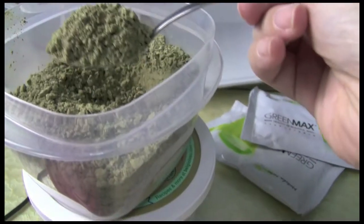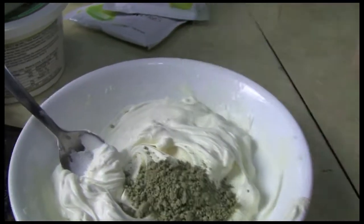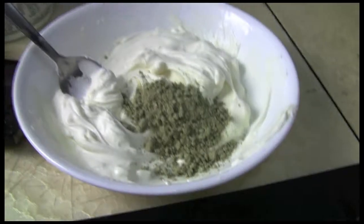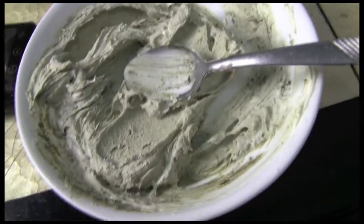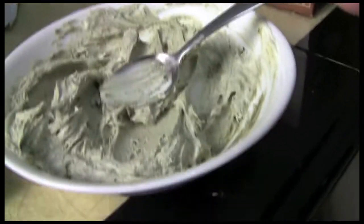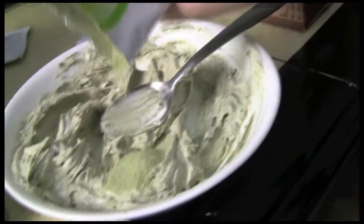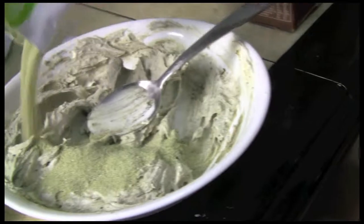I'm putting in the green tea first because I don't want to add the sugary stuff yet. Mix it — this is how the mixture is supposed to look. Now I'm going to add one pack of the green tea latte. If you guys can't find these packets you can totally just use the normal green tea matcha powder.